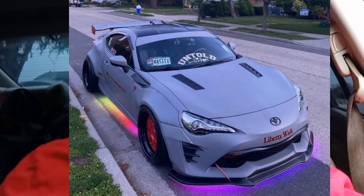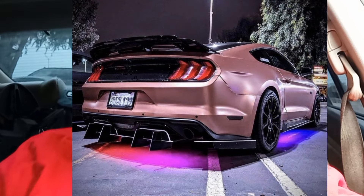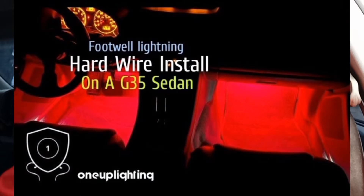As far as lighting, I'm thinking about putting some underglow lights on here. Since I'm sponsored by Up One Lighting I get a discount, so I'm looking at getting some underglow lights. I already have the floorboard lights that I hardwired — every time I turn the car on, the lights automatically come on and everything is controlled from an app via Bluetooth. It's pretty dope.